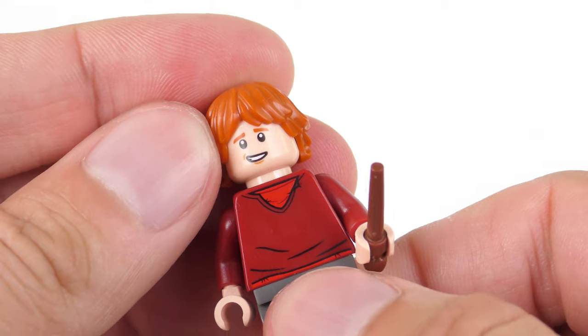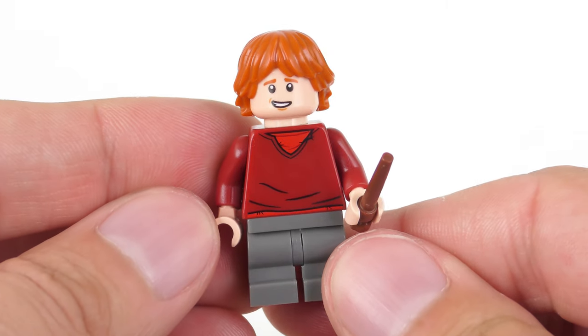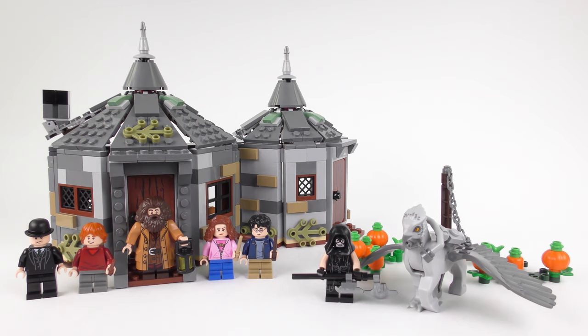There's no doubt that the 2019 Hagrid's Hut adds great value to the LEGO Harry Potter collection, but I did promise to show you some older versions, so let's use that time turner and wind back the clock.